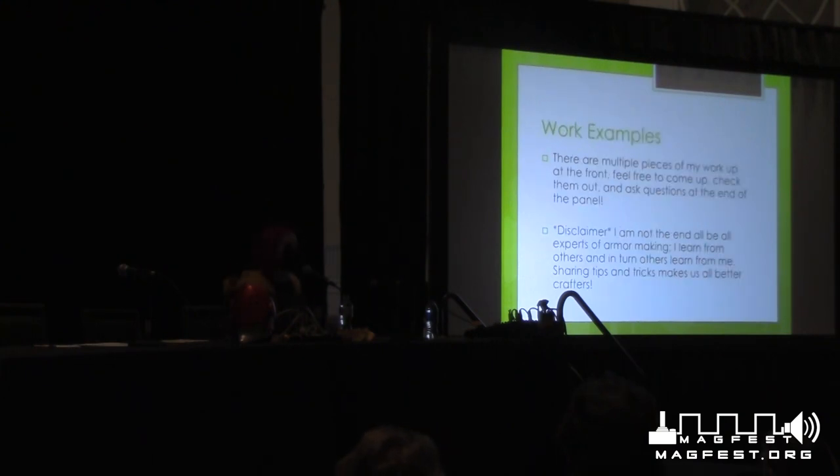I have work examples up here. This is my disclaimer slide as well. I've been cosplaying for quite a bit of time, but I am not the end-all be-all of information about cosplay and armor making. There are many other people who do things much better than I do or do them differently. Everybody has preferred techniques and preferred materials. So take everything I say as my experience and my opinion — not necessarily how somebody else or even you would do it. If you want to work with a material in a different way, that's totally fine and will probably work out.